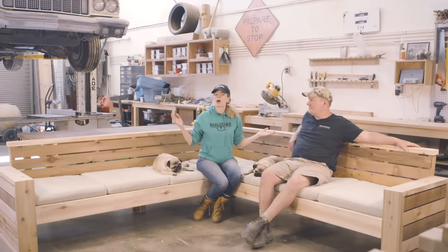Today we're going to learn how to build this beautiful modern outdoor sectional. Jim, take us through the features of this project. Well, it's very adaptable.